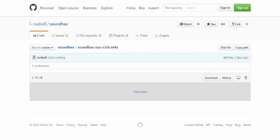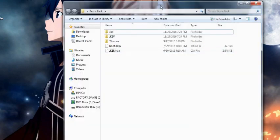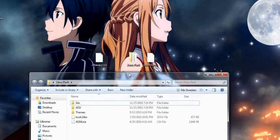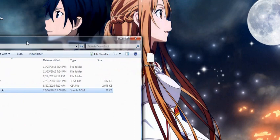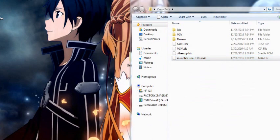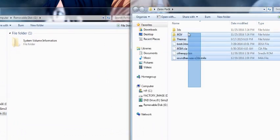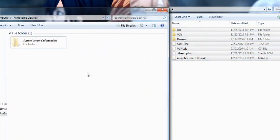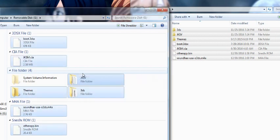Let's go over it again with a fresh, clean SD card. We have Zeros Pack. Then we're going to drop in the 'other app' bin that we renamed, and we're also going to drop in the Soundhacks. All of this goes straight onto your SD card — this is the root of my SD card. I'll highlight it all and drag it straight in. Everything's going to go in, and now we can go to the 3DS.